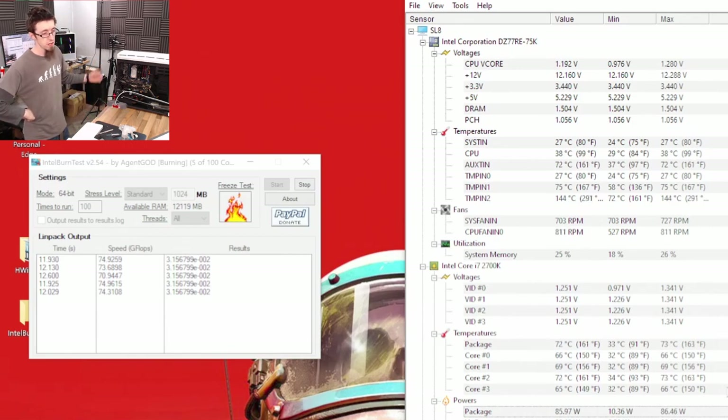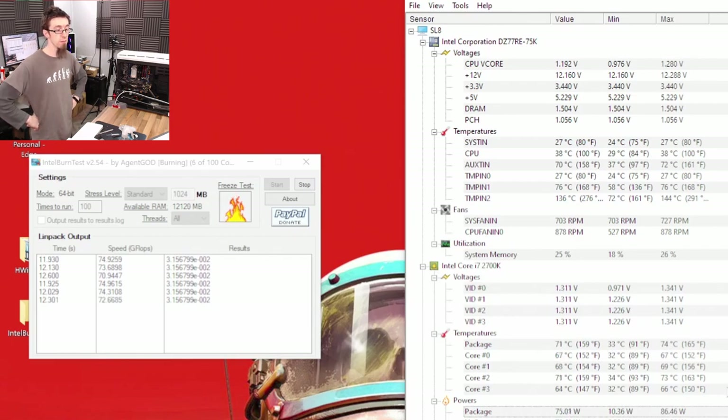I could leave this to run, but I really don't think we're going to see more than 80 degrees at a push, and in games I doubt we'll see much over 65 at most. It looks like we're peaking at about 86 watts on the CPU so we don't have a huge amount of power to dissipate — a small CPU cooler is fine. I'm entirely happy with that, so I'm going to give this back to the customer, tell them to take it away and go play some games over the weekend, and we'll see how they get on.